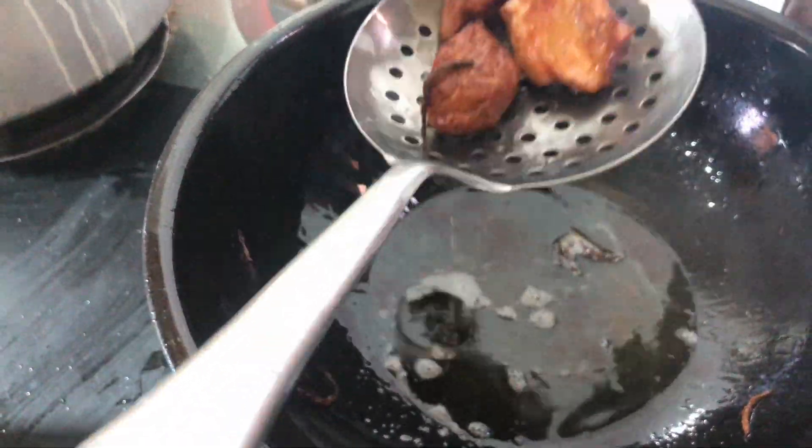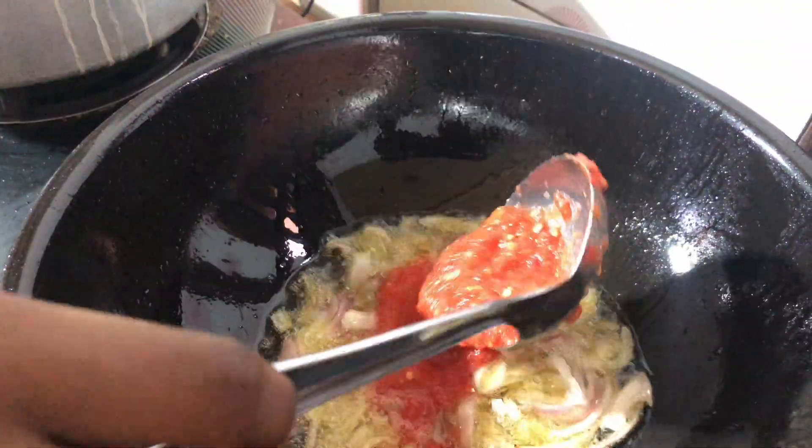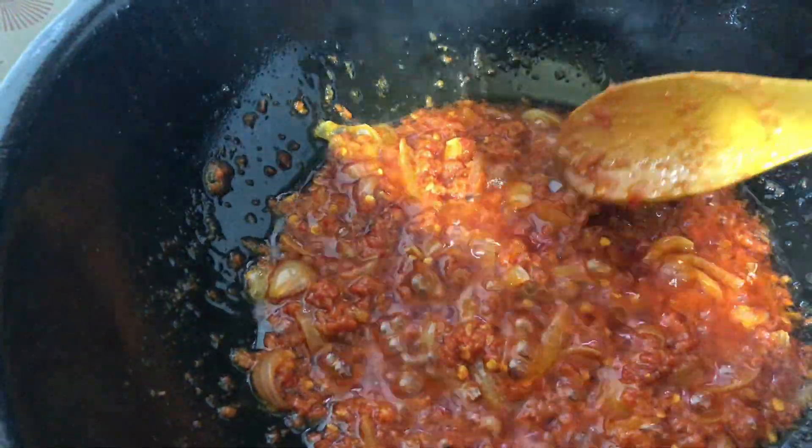Add some onions and your tomato and pepper blend, then allow it to fry. Once it's properly fried, go ahead and add your vegetables.